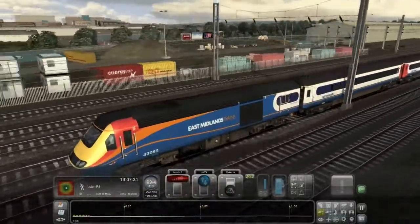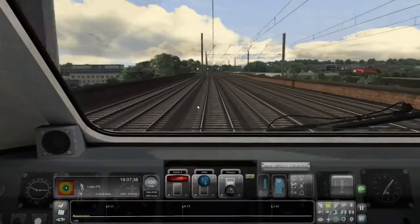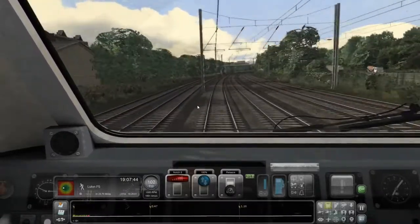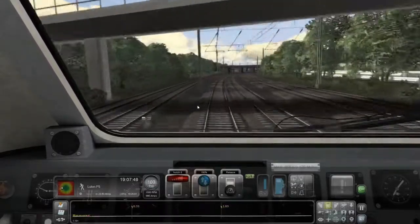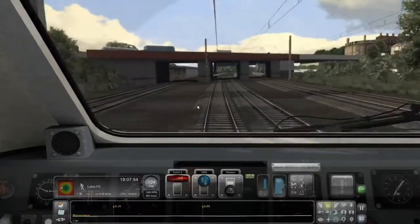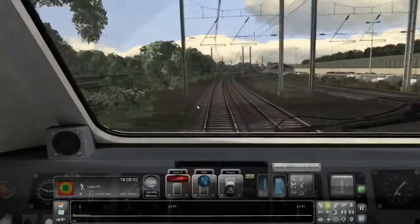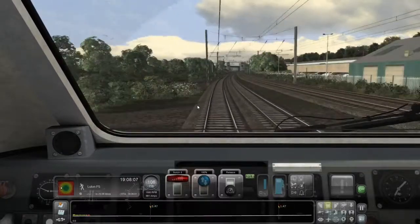I play this game on proper studio monitors — Yamaha with an eight-inch driver — and with the sound cranked up it sounds amazing. That great big V16 rumble, especially when you go outside the cab, sounds brilliant. So yeah, I think it sounds awesome.